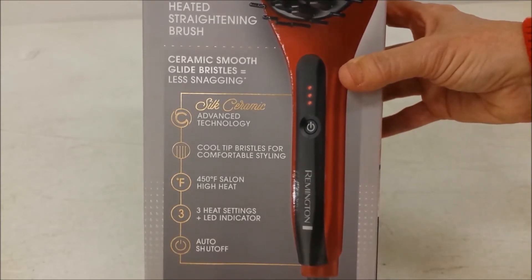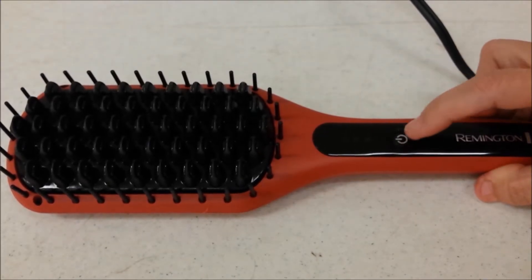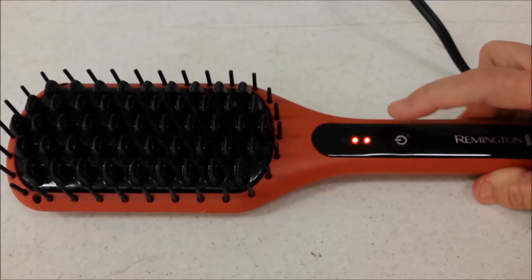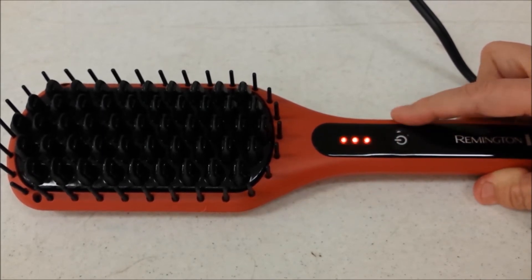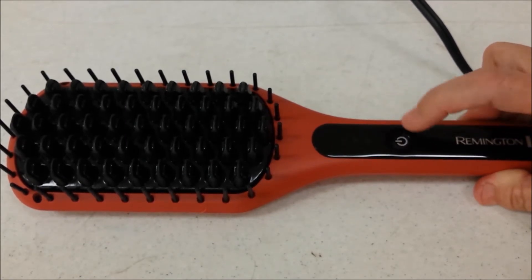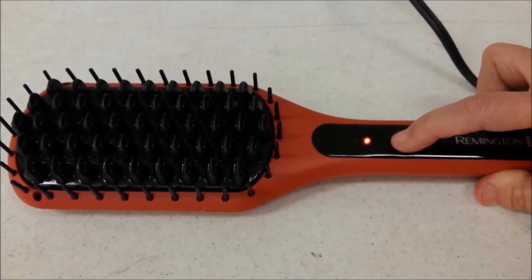It has auto shut off, which is very helpful. It plugs into an outlet. You press the button once for low, a second time for medium, and a third time for high. To power it off, hold and press the power button until the lights are off. Next time you turn it on, it comes back to the same setting, and then you can cycle through.